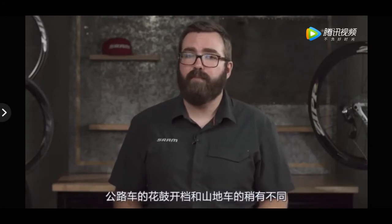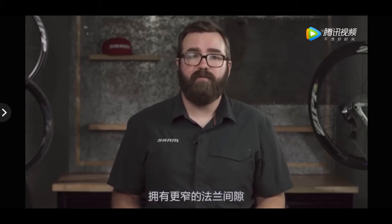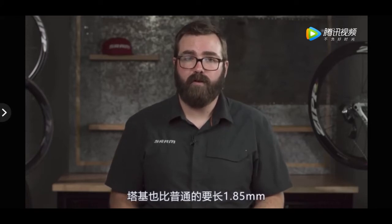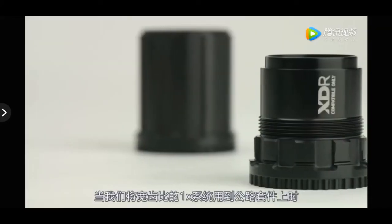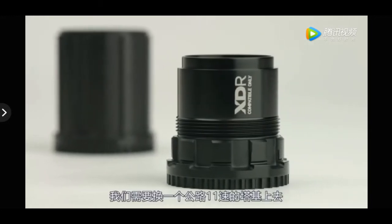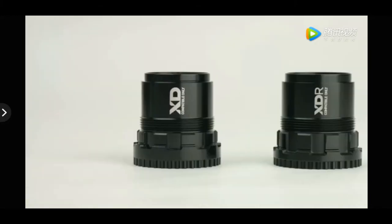Spacing on a road hub is slightly different than a mountain bike hub. If you're comparing hubs with the same over-lock nut dimension, a modern 11-speed road hub will have narrower flange spacing and a driver body that's 1.85mm longer. When we expanded our wide range 1x offerings to our road groups, we needed a driver that seamlessly replaced a road 11-speed driver on a road hub, and that's where XDR comes in.